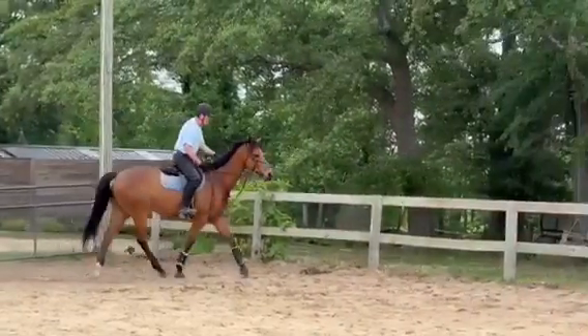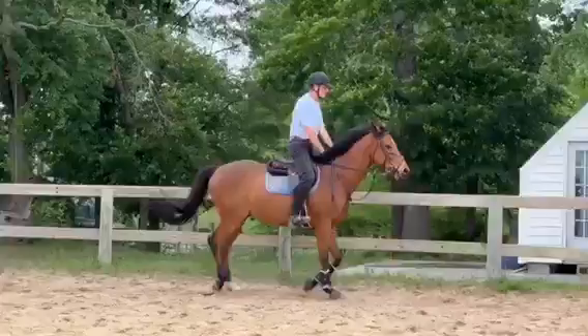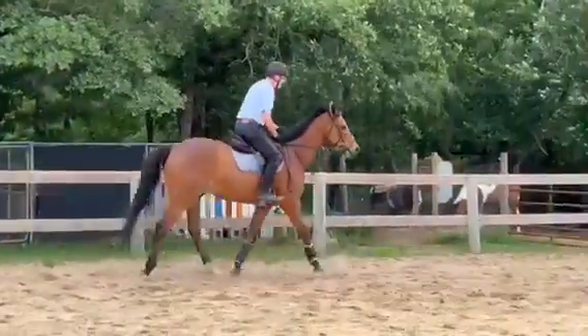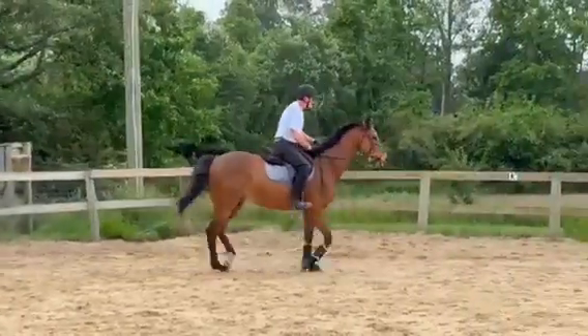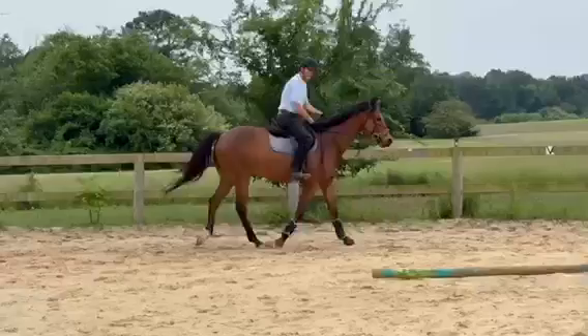That's okay, we're gonna work on all of that. He's slowing down a little here, so I did add a little bit of leg — you see that? I'm trying to use the leg minimally so I don't get him all numb to the leg. If I use it, he does it, I'm happy, we move on.